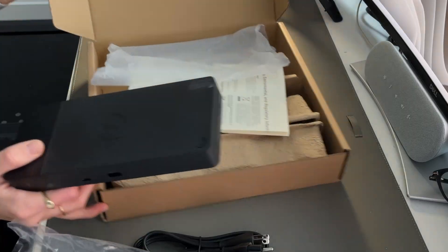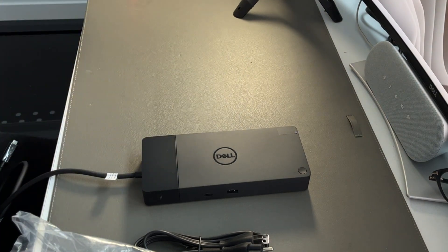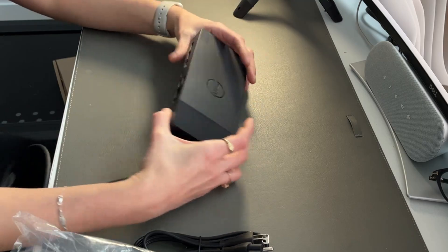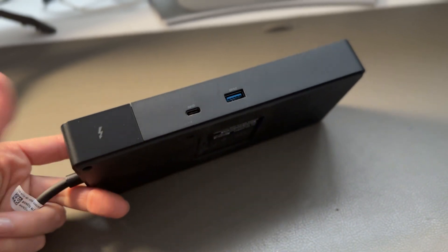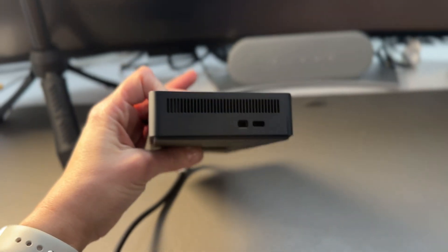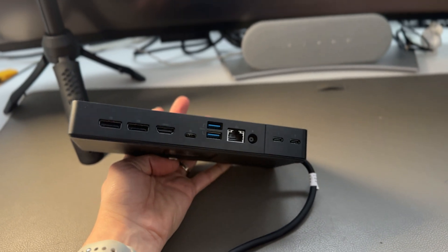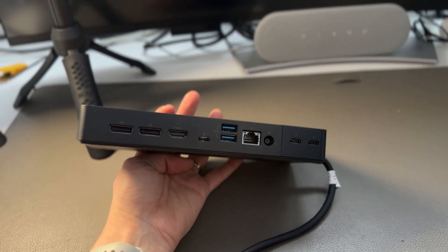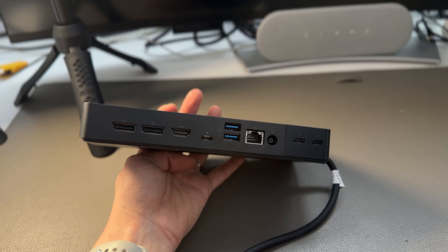And there's the dock — quite straightforward. First impressions: this is a standard dock. I haven't reviewed a dock in probably over a year; they don't really change. I believe this model is about two or three years old already. But it was very important for me to get my hands on one because I did want to test it out with the MacBook Pros — the M1, M2, and M3 — and that's what I'm going to do shortly.